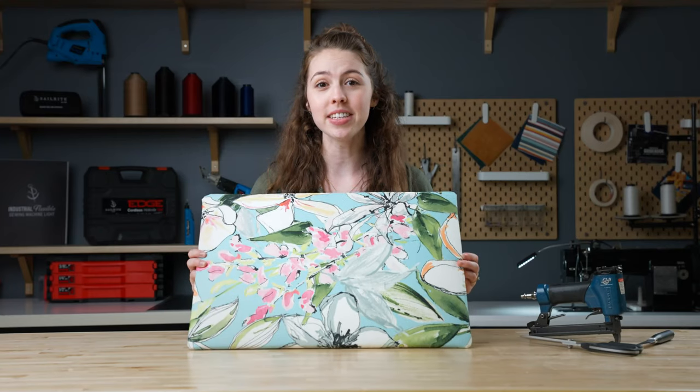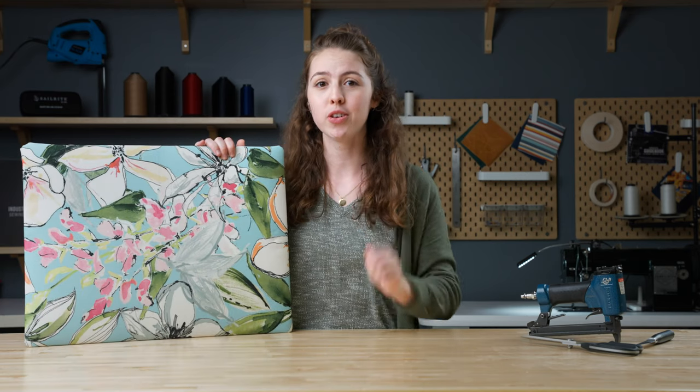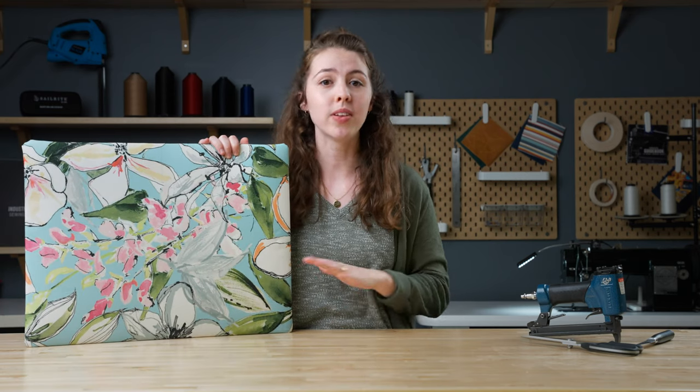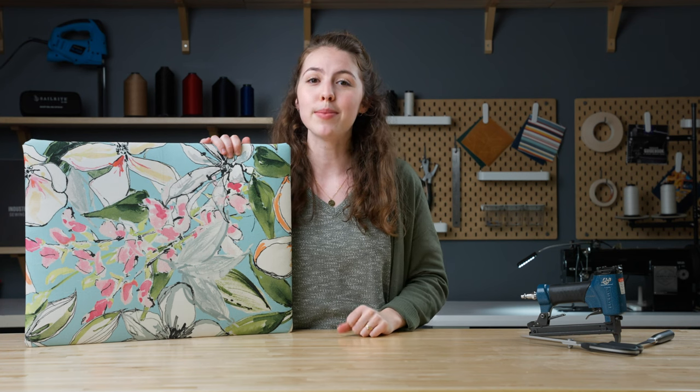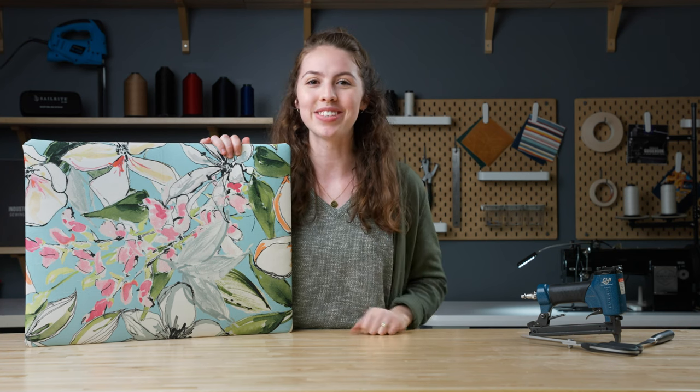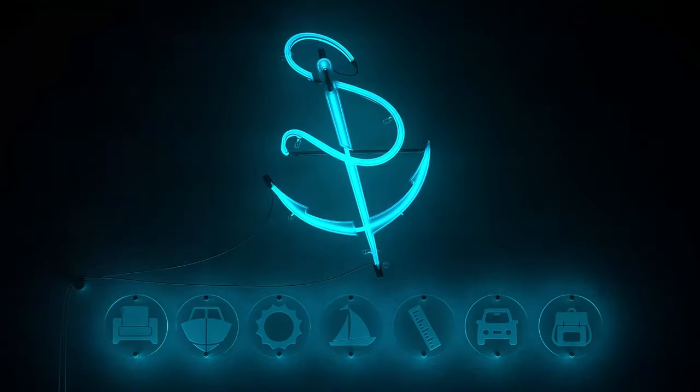Now all that's left is to add hanging hardware of your choice. And that's it! You have a new piece of art to hang up. We've linked all the products that we used in the description below. Make sure to like and subscribe so that you can stay up to date on all our latest videos. We'll see you next time!